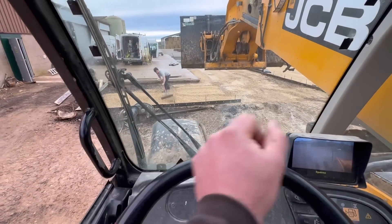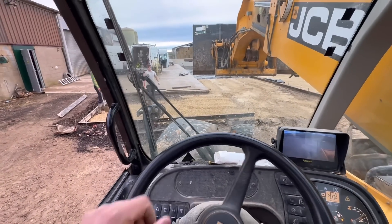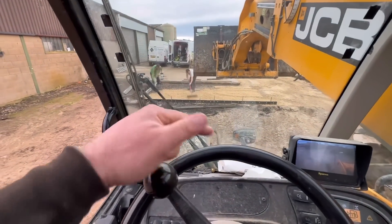We'll just change the level of the shutters just here, so it's building it up with a little bit of stone. Just keep pouring a bit in, we'll level it out and then we'll roll it.